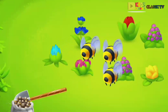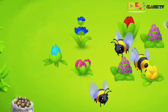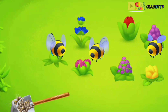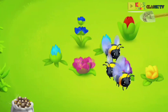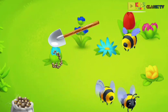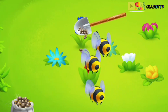Our bees need flower nectar to make honey. Pour fertilizer from the sack onto the sprouts to make the flowers grow. Keep it up! We did it!